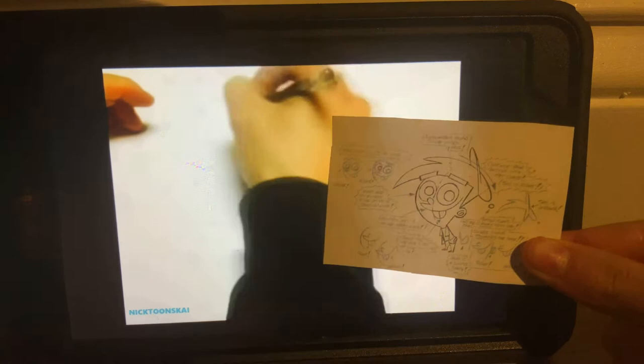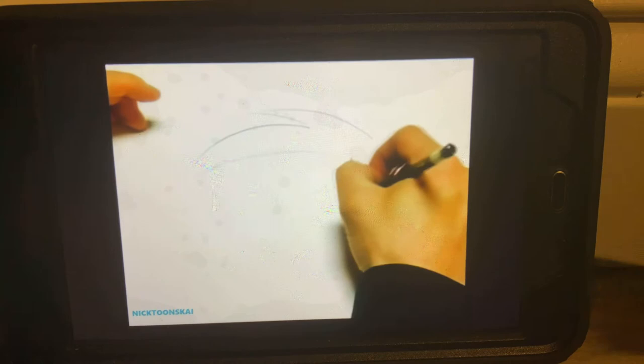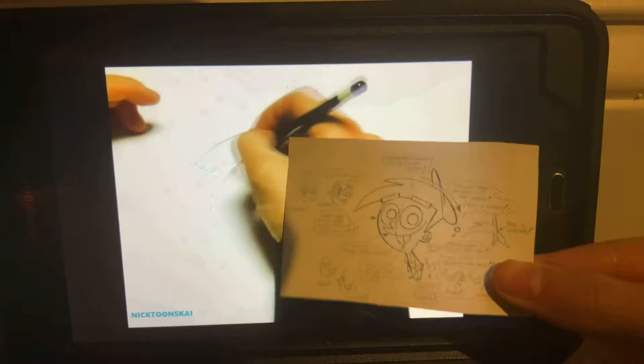First thing you want to do is start off with his hair. Timmy's got a big pile of hair on his head. Come down on the side of his head here, and then do his ear over here. All the Fairly OddParents characters have a little number six inside their ear. And now do the side of his face — keep his face big and wide.